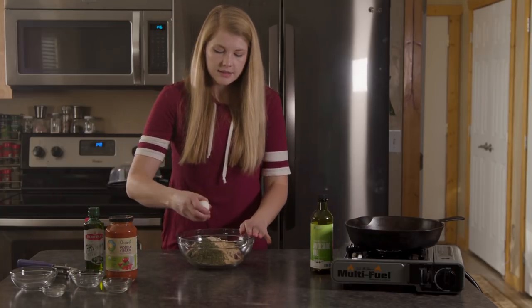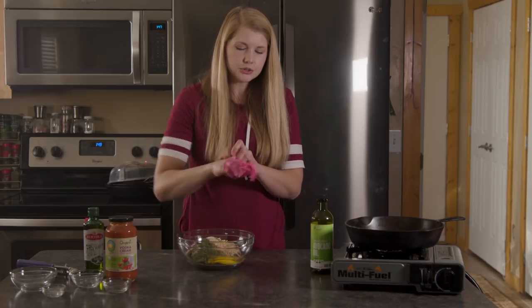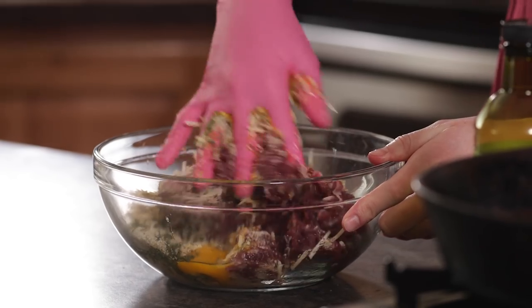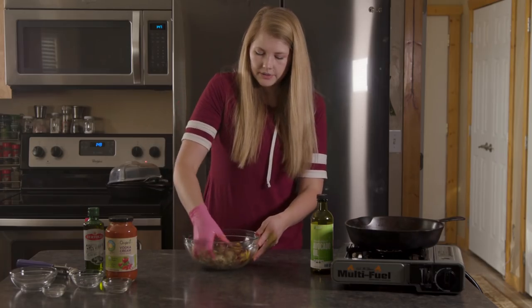We're going to crack one egg in there. And just because I don't want to be completely covered in meat juice, I'll put on some gloves to mix it up. We're going to mix this until it is all just barely combined — there's no reason to really knead it to death. I just want to get it all incorporated.